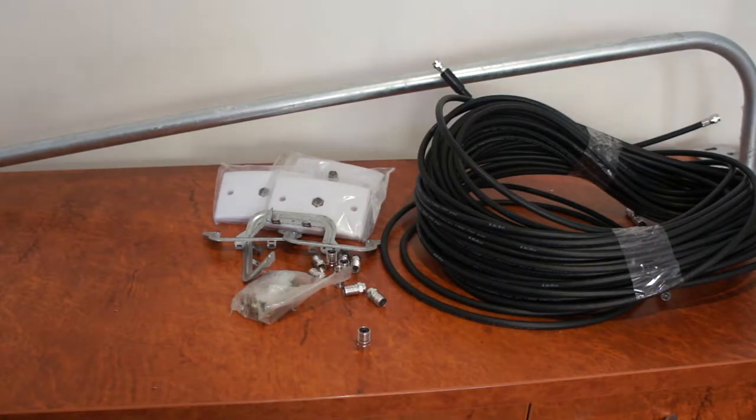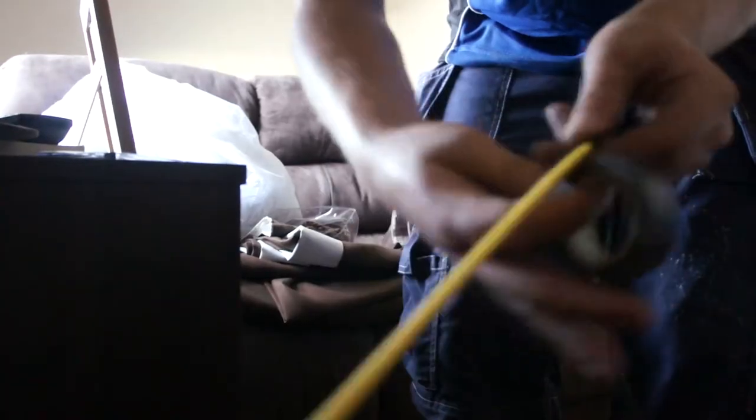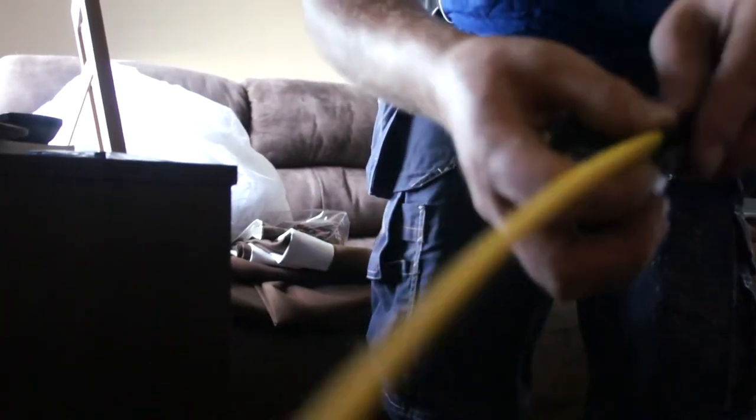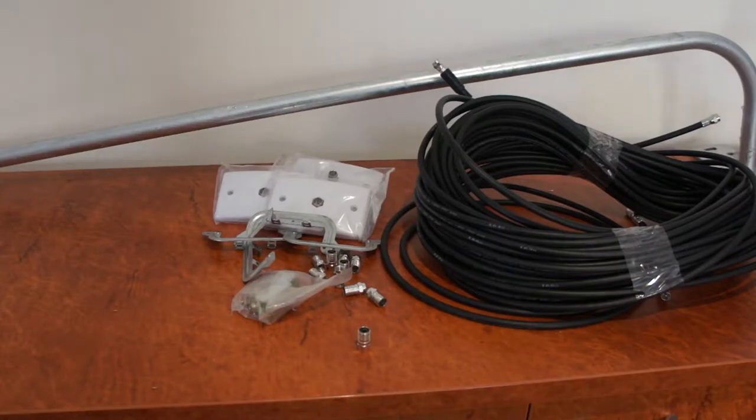We also throw in a yellow tongue — this is 3.5 metres long — and that comes with the kit to help you feed your cables up the wall, that sort of thing.